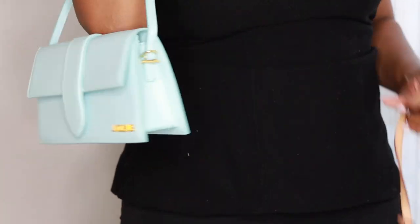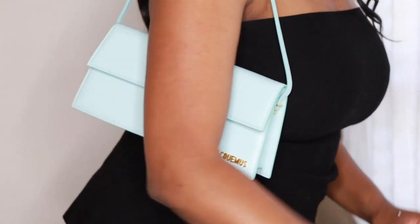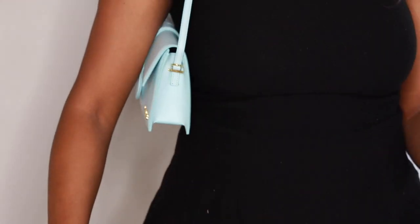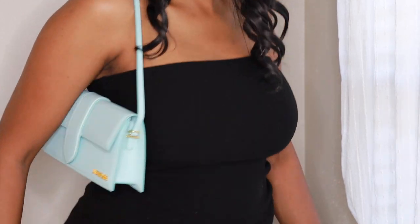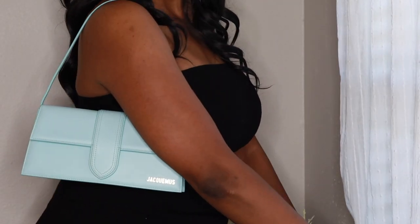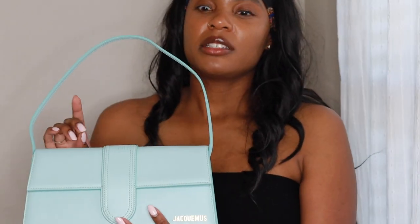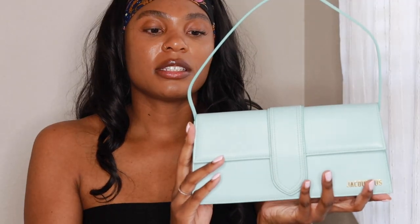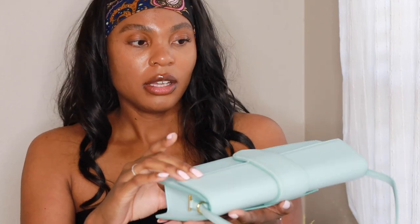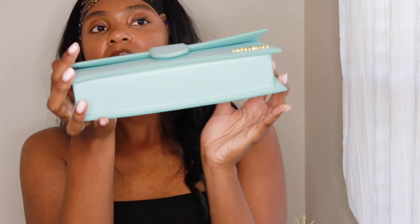This is the Jacquemus Le Bambino Long and I like it — I've been seeing it all over TikTok, and I was just waiting to see the good ones. Y'all, this bag is heavy — let me see how it feels on my arm. I just love how it goes under your arm and it's just there. I am obsessed with how it goes under your arm. What I love about this brand is the price point — these bags are not breaking your pocket. These are a good luxury buy to me because it's not breaking your pocket and it's such good quality.